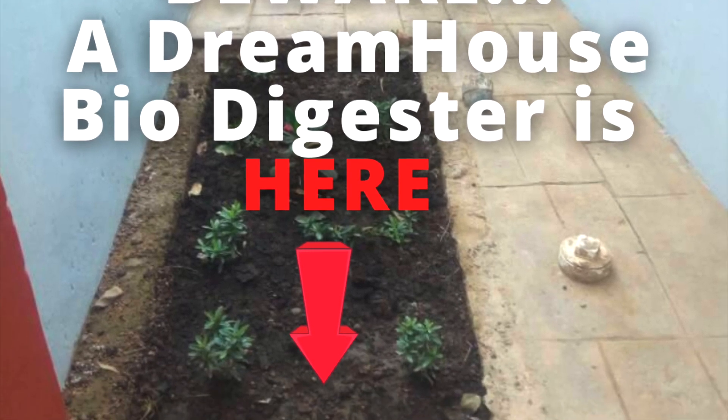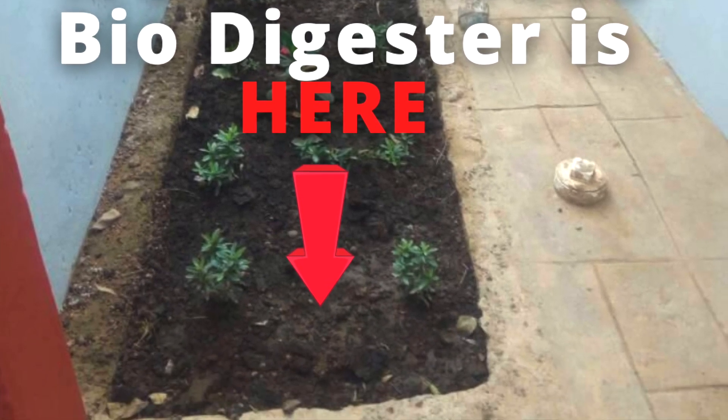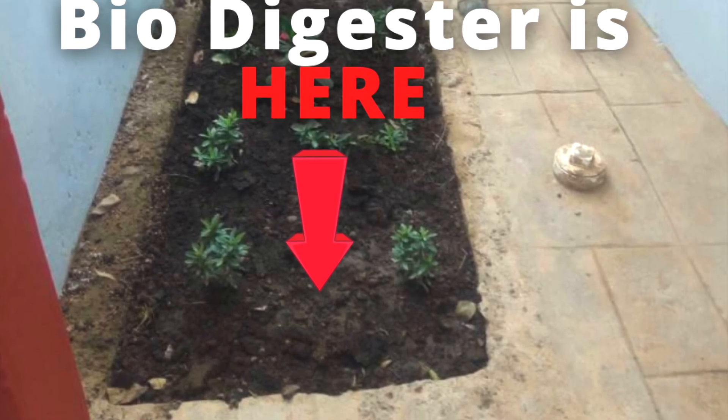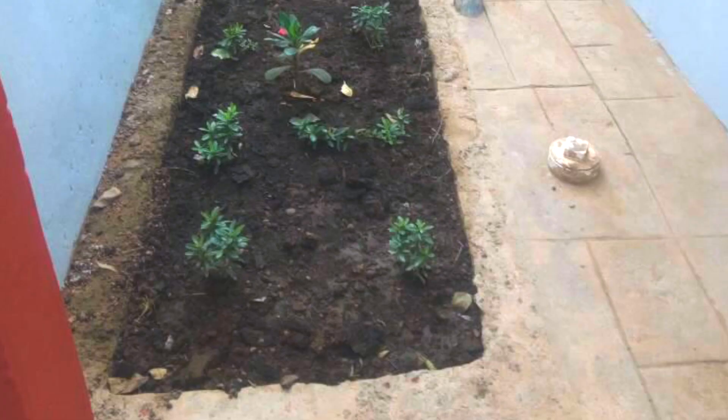Beware, a biodigester is here! Are you thinking of constructing a biodigester but you don't want it to be seen? That's exactly what we did with this homeowner's biodigester some few years back.